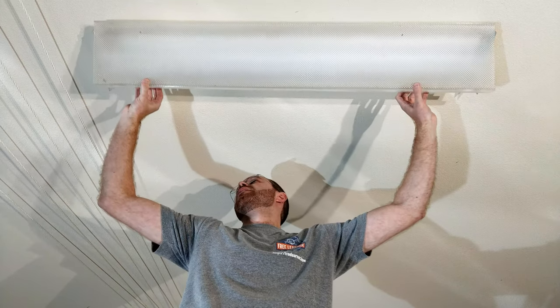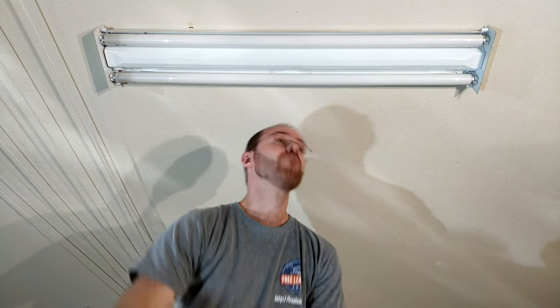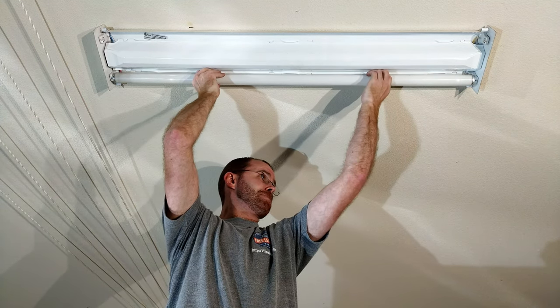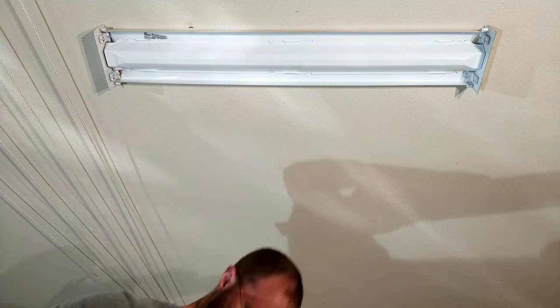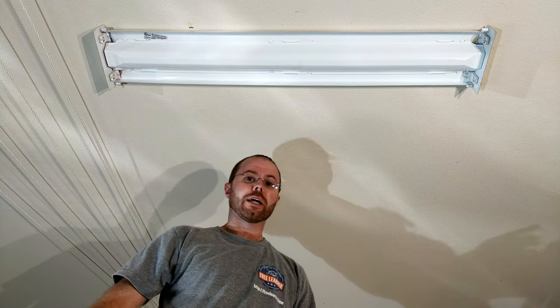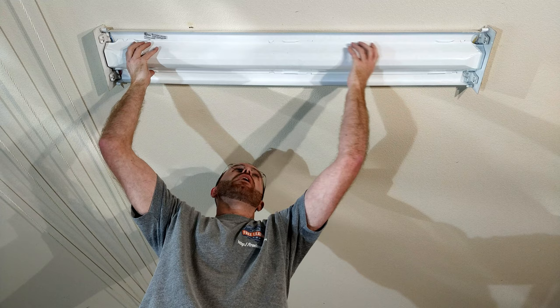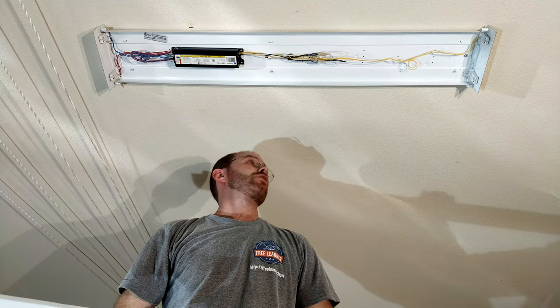I can see I've got the old bulbs in there. I'll go ahead and remove the old bulbs and take those down. Next, I can go ahead and remove the covered shroud. This style just has little metal clips that hold it in — some have screws. You'll have to figure out what type you have when you open it up. Now I've got access to all the electronics underneath.